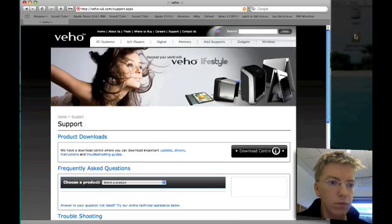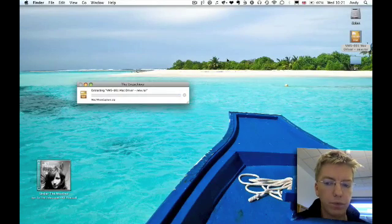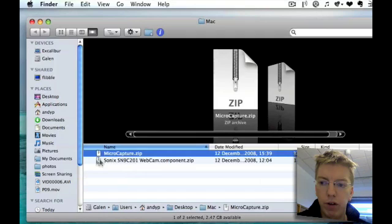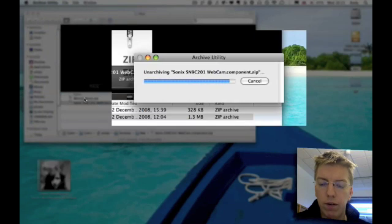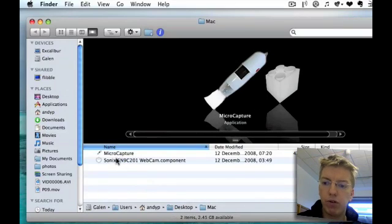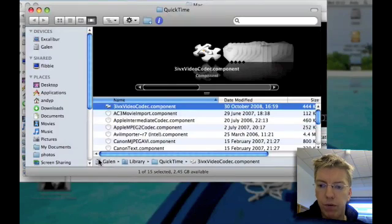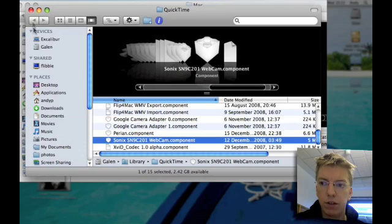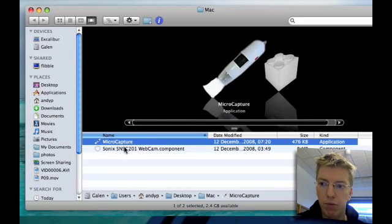When you've downloaded that, you end up with a RAW file. Unzip that RAW file and you end up with a directory which contains two more zip files. One of them is a QuickTime component, and the other one is the actual application. The QuickTime component needs to go into the root directory of your hard disk library, QuickTime — just drag and drop it in there. That enables QuickTime to register and understand the camera. Then MicroCapture is just an application which you install into Applications.